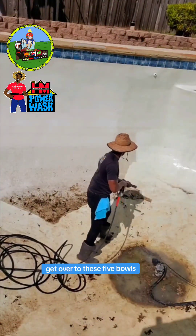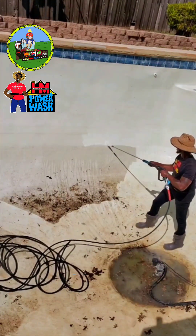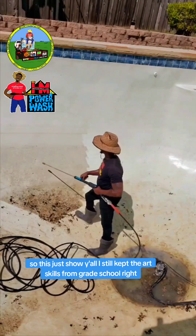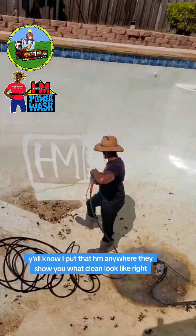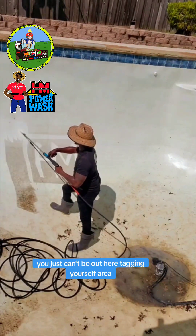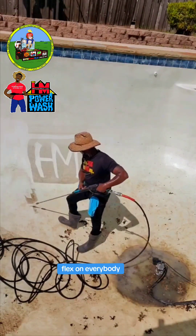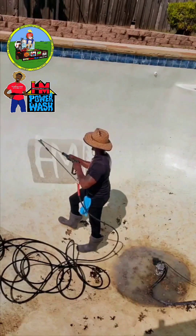Get over to these side bowls, giving it some of that same action, you know what I'm saying? Y'all already know, if Willie Lee got to get involved, I got to get a little fancy with it. Just showing y'all, I still kept the art skills from grade school, right? It's a peak game. Y'all know I put that HM everywhere — it shows you what clean looks like. But at a residential, you just can't be out here tagging your stuff everywhere. So I get it all in here for the video. Flex on everybody. Just like the dirt it is, we wash it away. Boom.